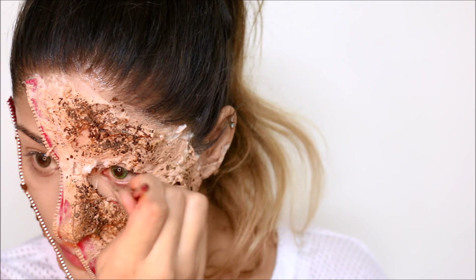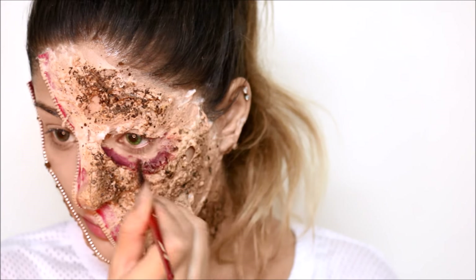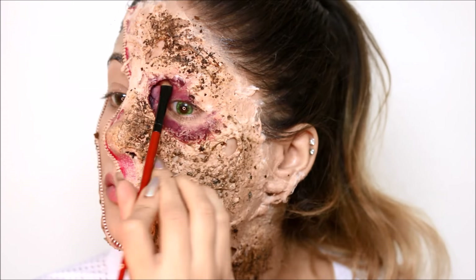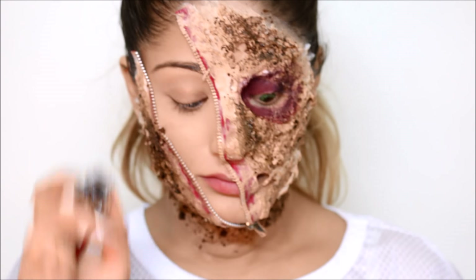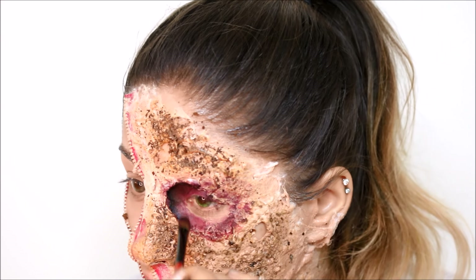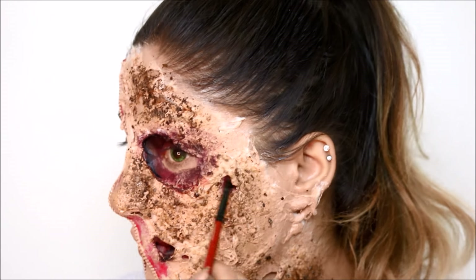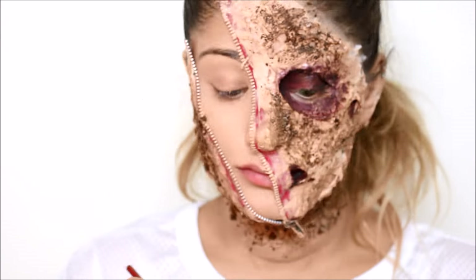Now I'm using the Master Bruise Wheel by Ben Nye, going in with the lightest red shade and applying it around the eye and over the eyelid. I mixed the lighter red and darker red together and applied it all over the eye. Then I'm using Lorac black gel liner with the same brush, applying it around the red in the corners to give the whole look more depth. I'm also mixing the black gel liner with the bright red shade from Ben Nye's palette and applying that where I made the little holes in the skin.